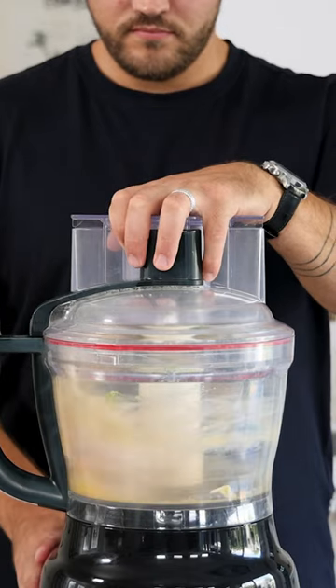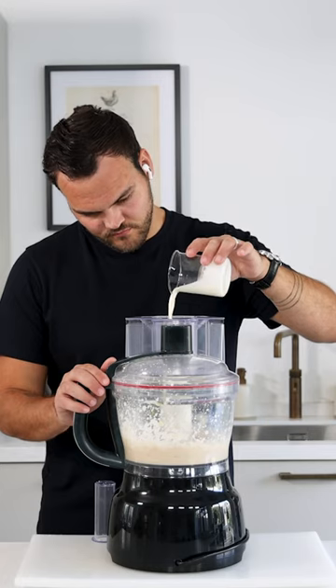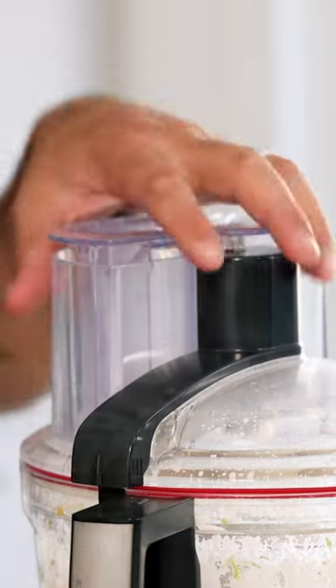Now blend this until smooth. Be sure it stays cold to prevent the farce from splitting. Then add 90 grams of cold cream and once it's incorporated, directly stop blending.